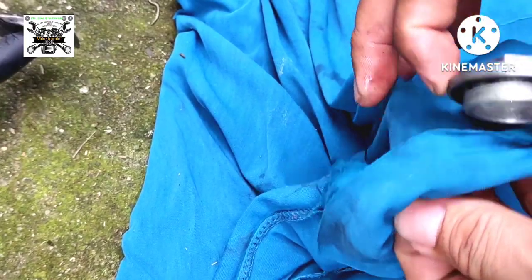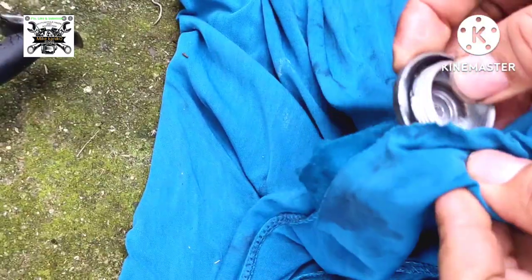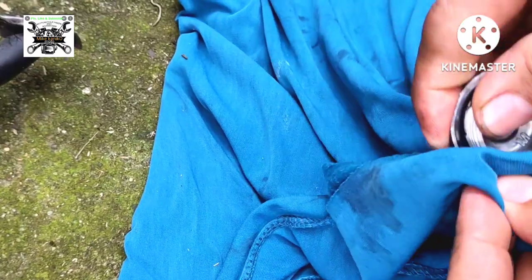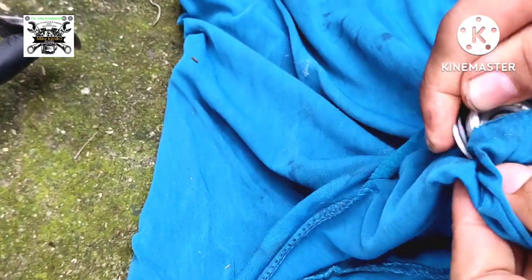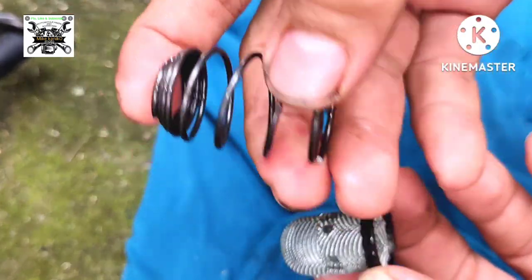Ito kasi, syempre panghanap-buhay natin — kaya hindi kailangan ng gasolina, hindi totoo yan. Hindi ba malinis na?